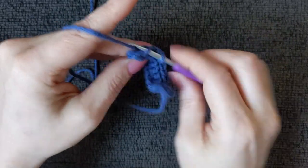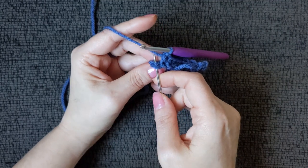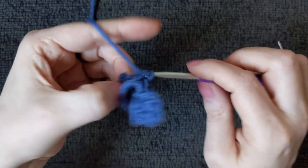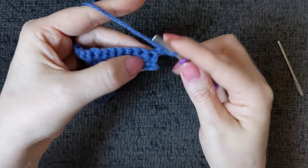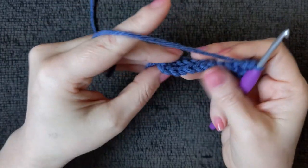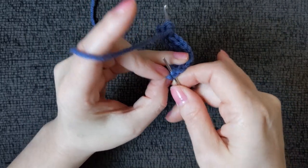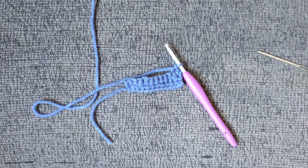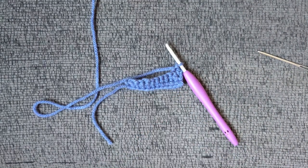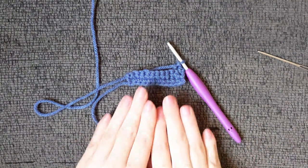To my last stitch, I'm going to work through both loops — the full stitch — just like that. This is the repeat: chain one, turn, work through the full stitch again, then proceed to work through back loop only until you get to the last stitch, where you will once again work through both loops. You will do this for 36 rows. This is a fresh new pattern I just came up with yesterday — I've got it typed up and it's going to be available in my Etsy shop as well.